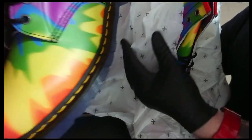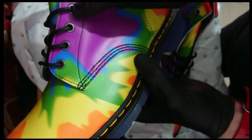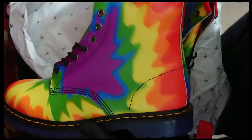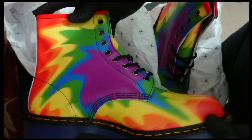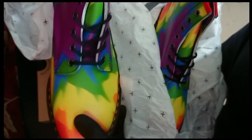These are the... eight-hole Gay Pride edition boots. And when I saw them, I fell in absolute love.